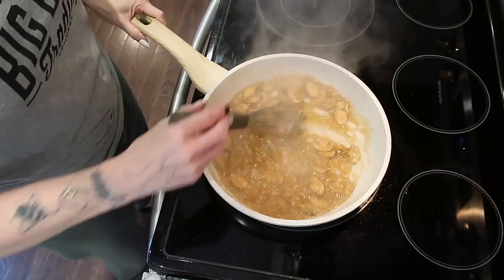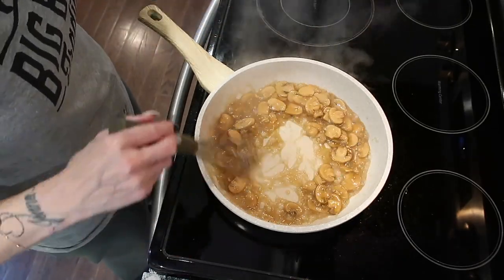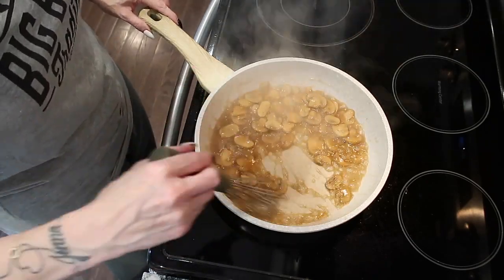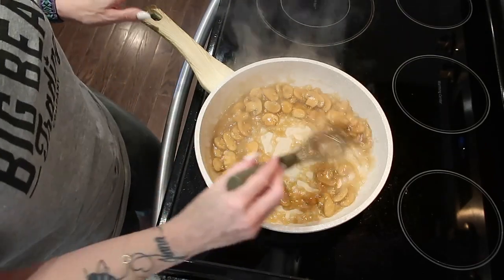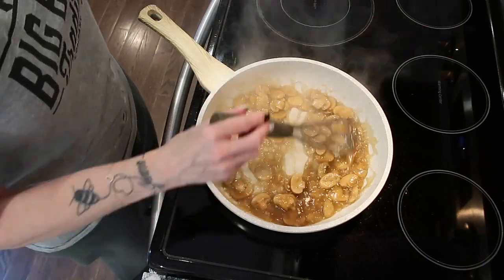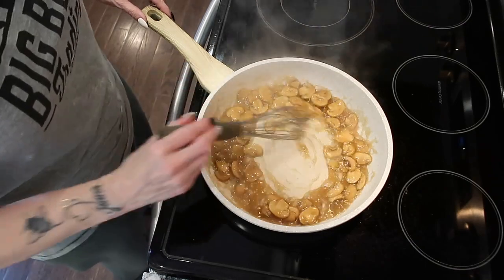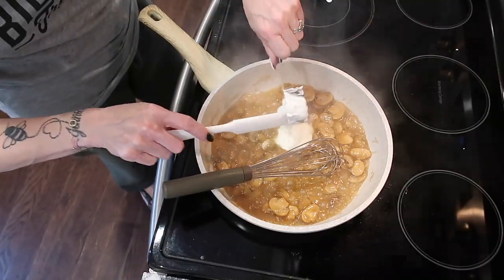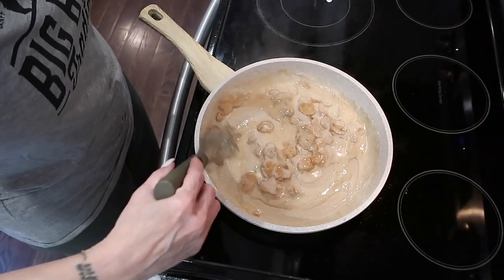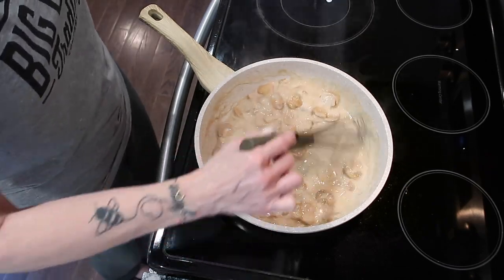I added about a quarter teaspoon of xanthan gum to thicken the broth. Now on low heat, I'm stirring in a quarter cup of sour cream and mixing it all together until smooth. I'll let this simmer for just two minutes and then supper will be all done.